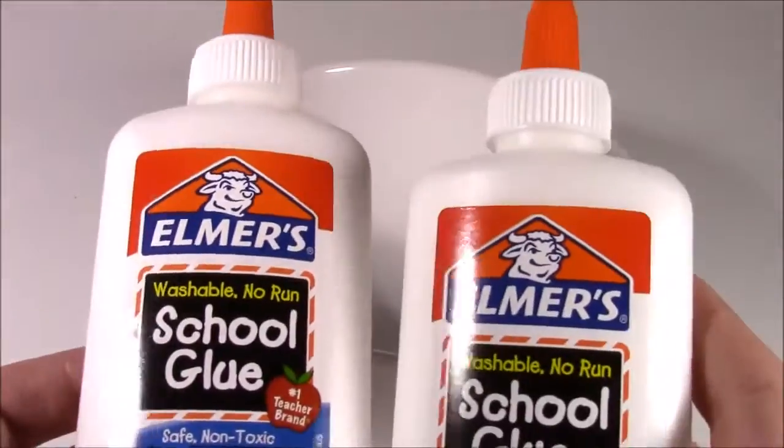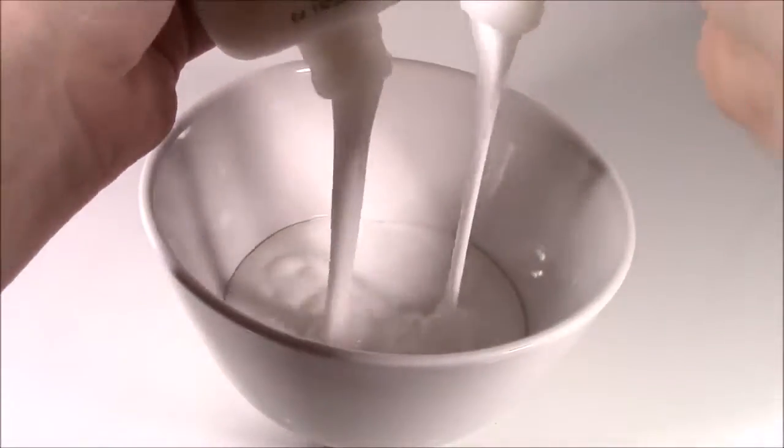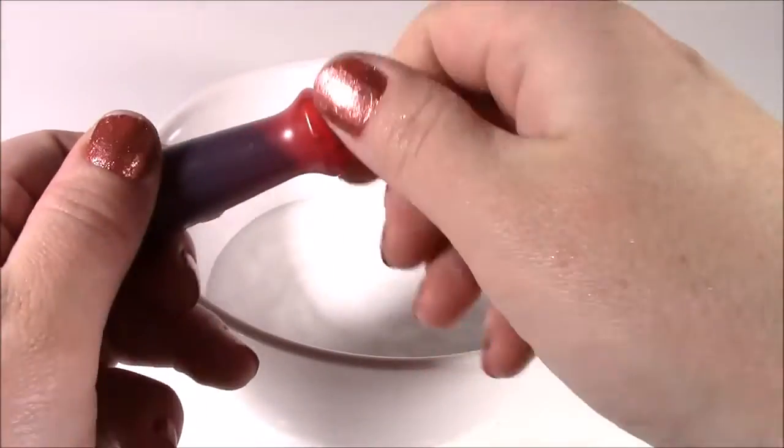Okay, so step one, we're going to take two bottles of the school glue and dump them into the bowl. We've got to make this putty — putty or slime, whatever it's going to be — so I have my pink food coloring.